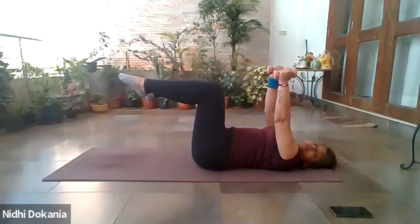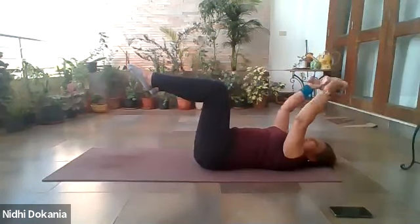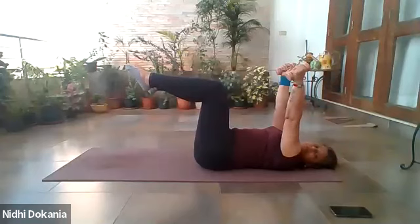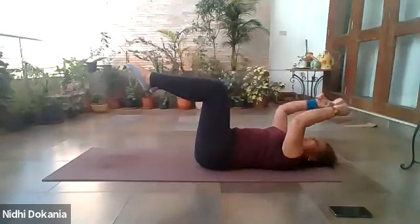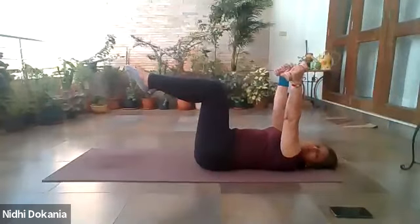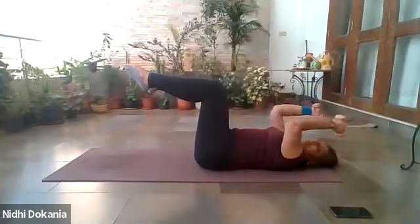Go into skull crushers — you can lower your feet or stay in tabletop, completely up to you. One: bend through the elbow, tip your palms next to your ear and lift up. Two, up. Three, straighten your arms. Four, up. Five, straighten. Six, straighten. Seven, lift up the arms. Eight, straighten. Two more: nine, up. One last time: ten, up.